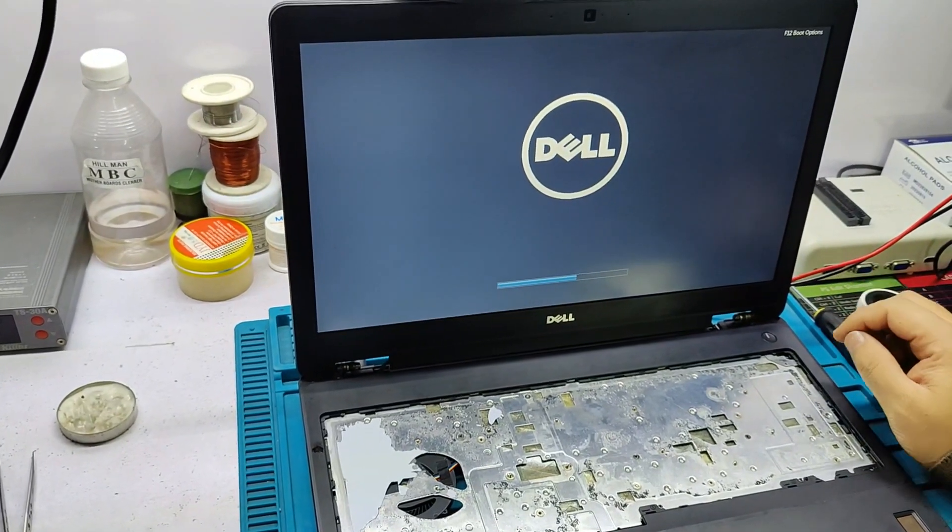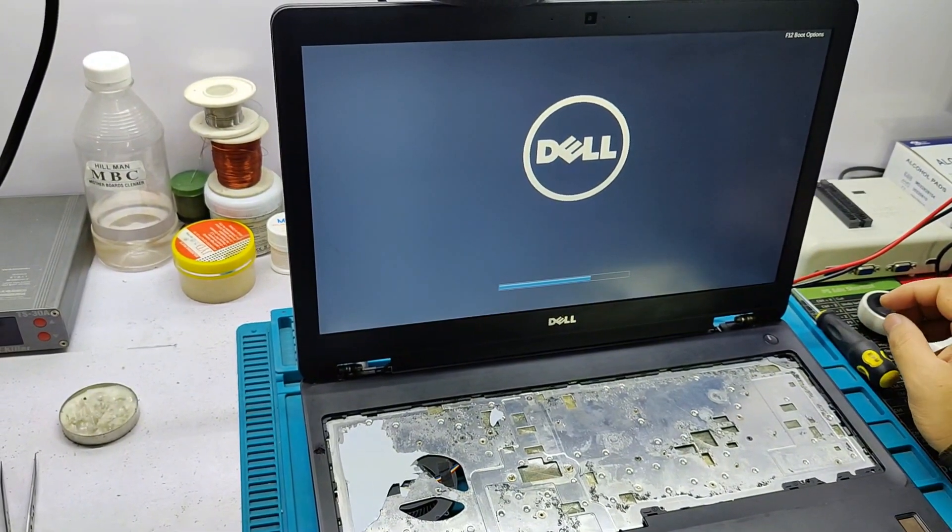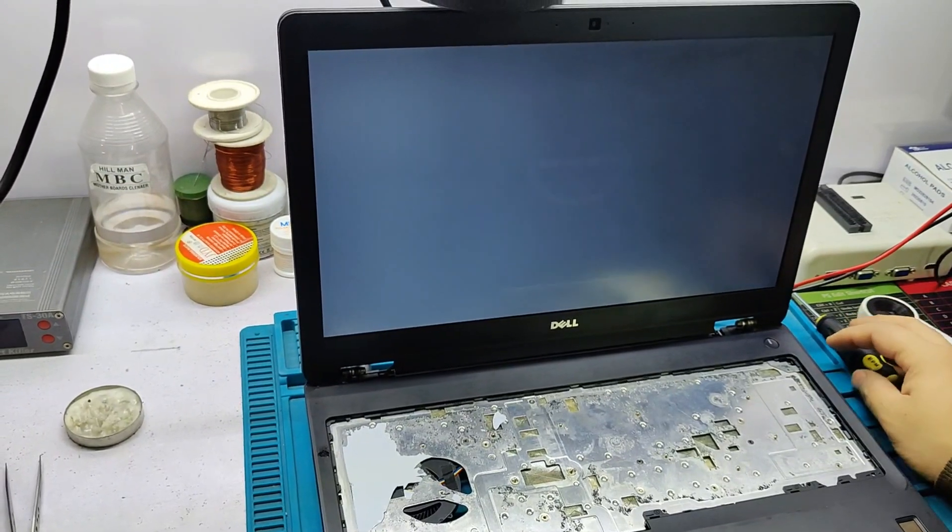You can see the display. The job is done.